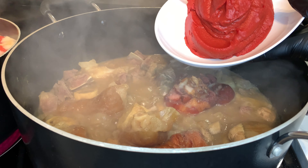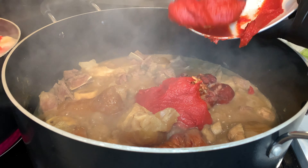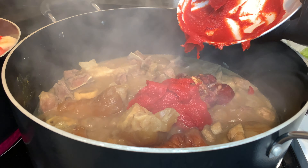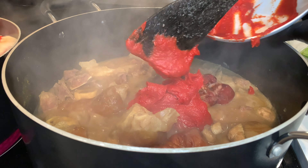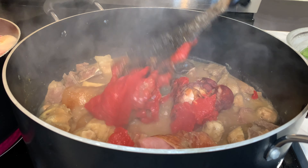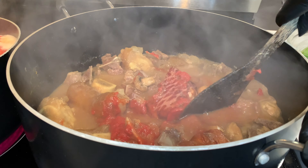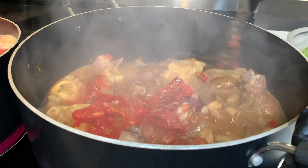Oh my goodness guys, I almost forgot to put in my tomato paste! So after you steam your meat for about 20 to 25 minutes, you will add your tomato paste. At this point you are going to stir very well, and with this you are going to wait for an additional five minutes.